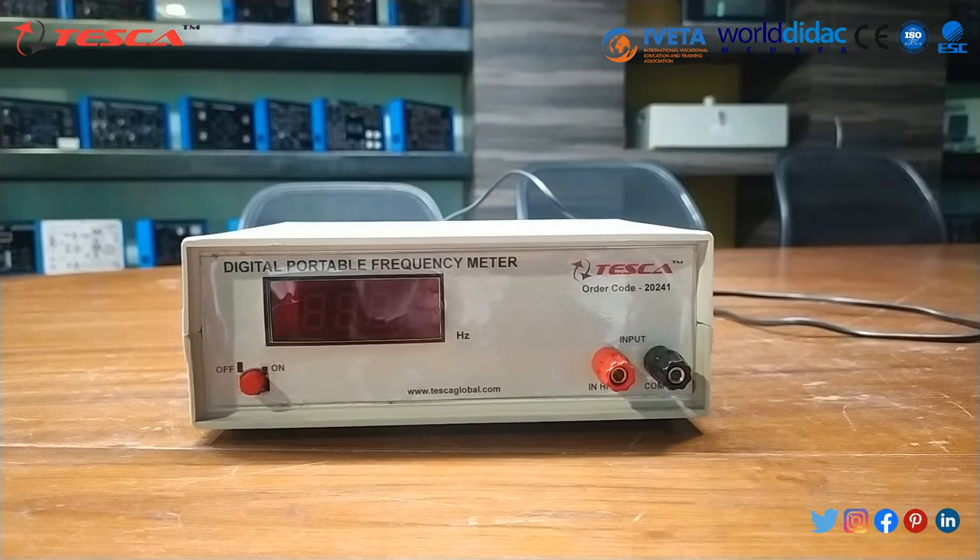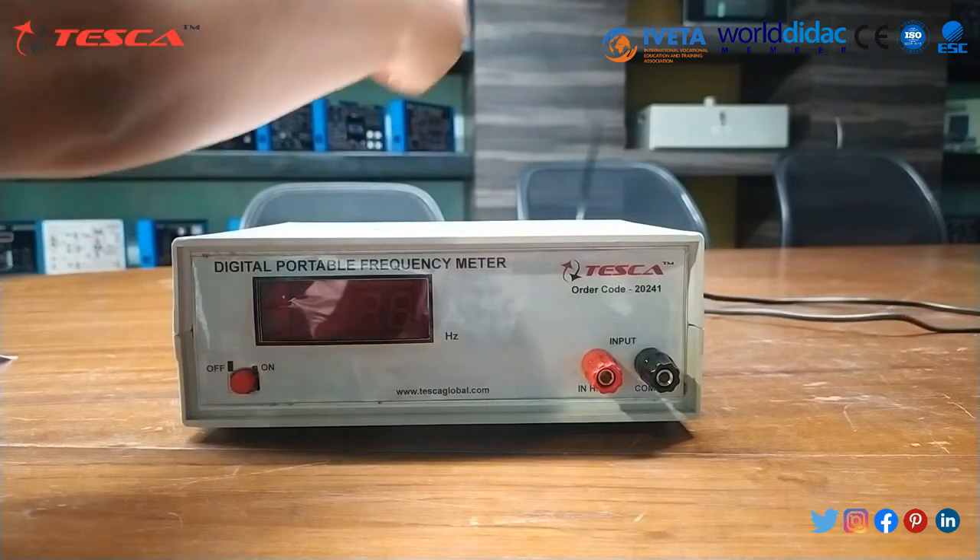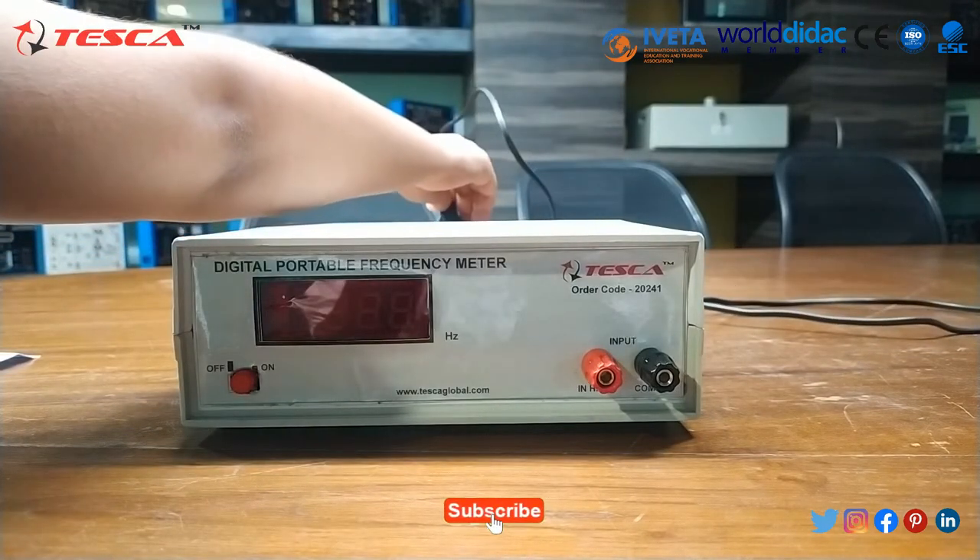There are some features of the Digital Frequency Meter. It gives us accurate reading and high resolution as compared to analog instruments. There are no moving parts, thus eliminating wear and tear and enhancing the life of the instrument. The auxiliary power supply is 230 volt AC.